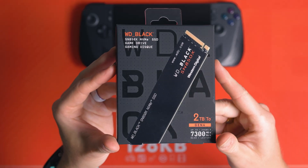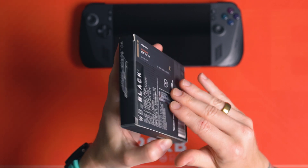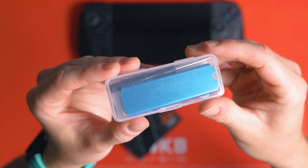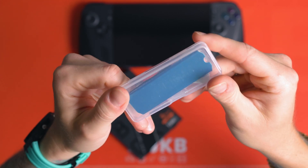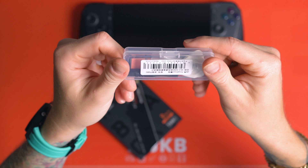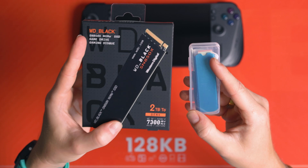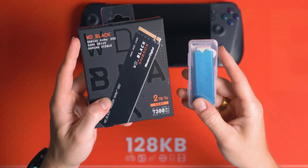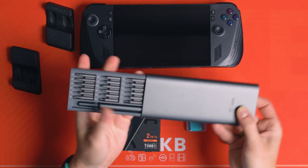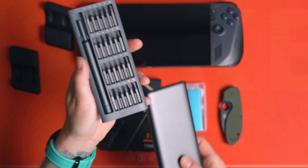I've got myself a WD Black SN850X NVMe drive, which is a really quick Gen 4 drive, but I've also got myself a slim copper heatsink — a really low profile one from China, nothing branded, because I wasn't sure if there'd be enough space. What I recommend you have with you is a really good screwdriver set. You don't want to be rounding off those screws, so I absolutely recommend a solid screwdriver set like the one I've got here. I'll link it in the description.